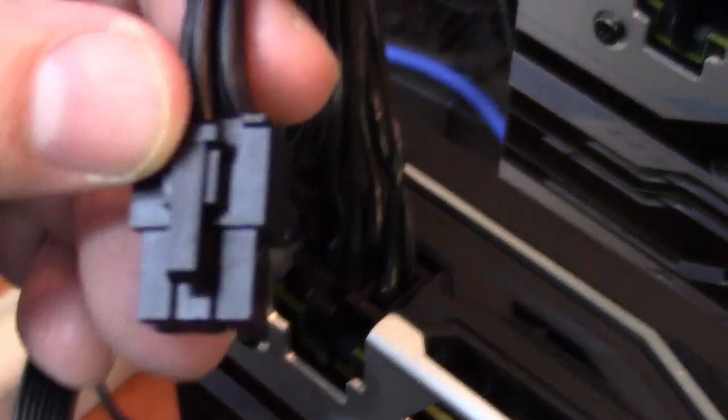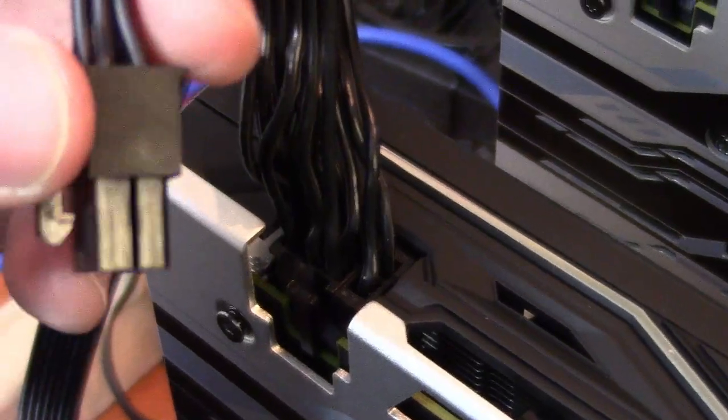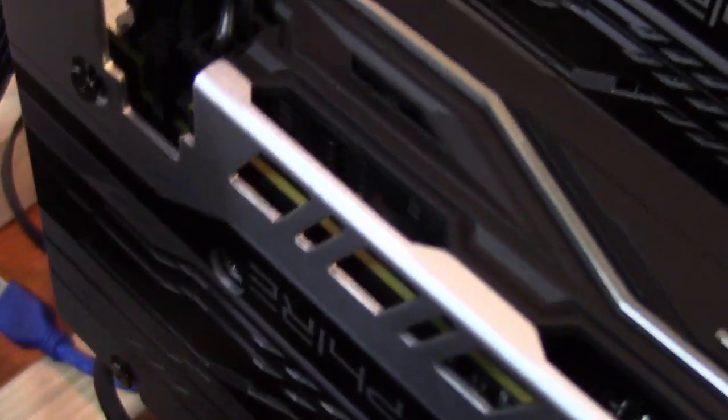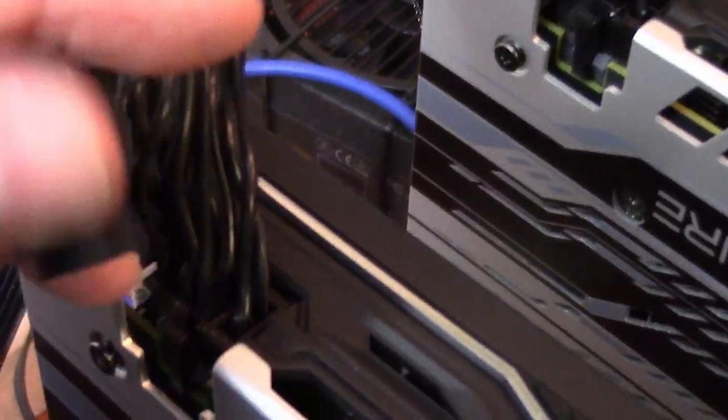I had some 380Xs and they required two 6-pins. In that case I would use two 6-pins from one power supply. But otherwise I just wouldn't use the 2-pin.